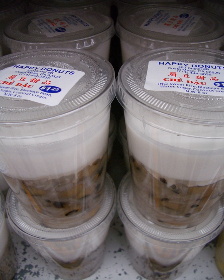Sam bo lượng: cold sweet soup containing job's tears, dried longans, red jujubes, lotus seeds, thinly sliced seaweed, and sometimes other ingredients, with water, sugar, and crushed ice.